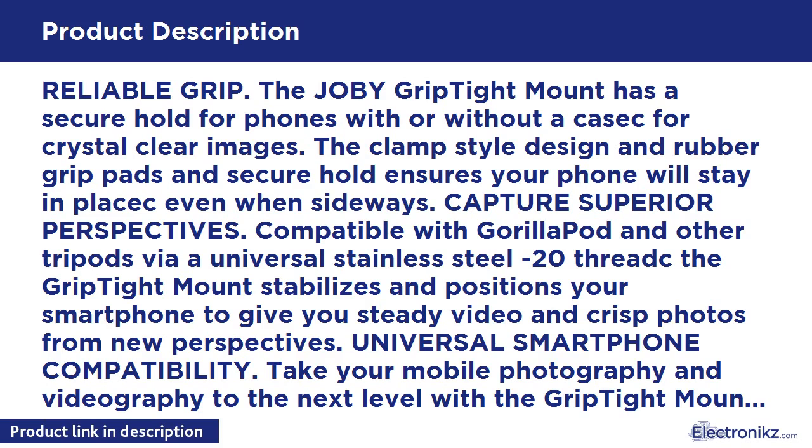Made of sturdy ABS plastic and stainless steel, it handles the wear and tear of everyday life or the rigors of adventure. Capture crisper photos, smoother videos, and optimal media consumption on your smartphone. Expand your range of phone photography and videography as you attach the Joby Grip Tight Mount to any tripod with ease.